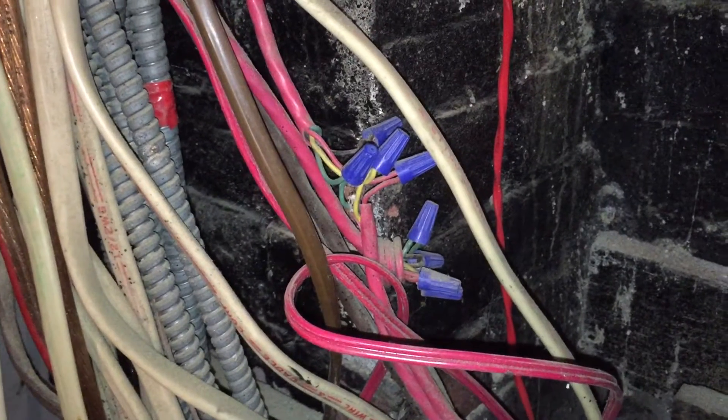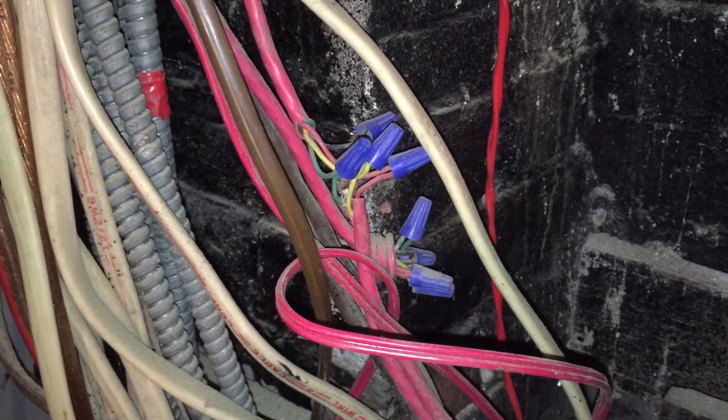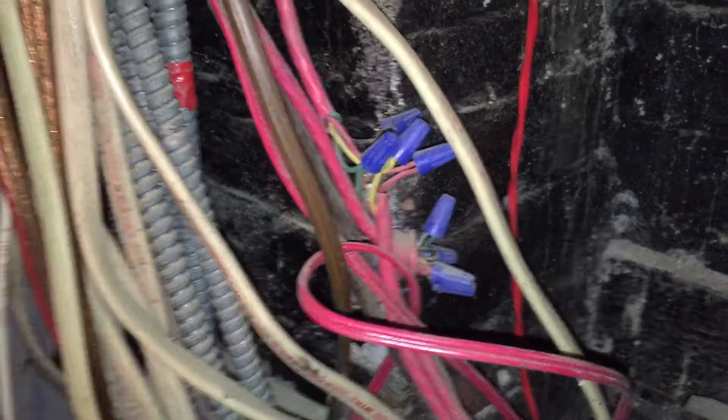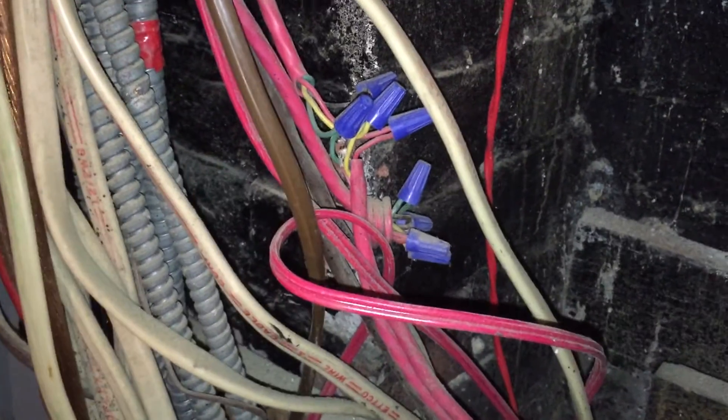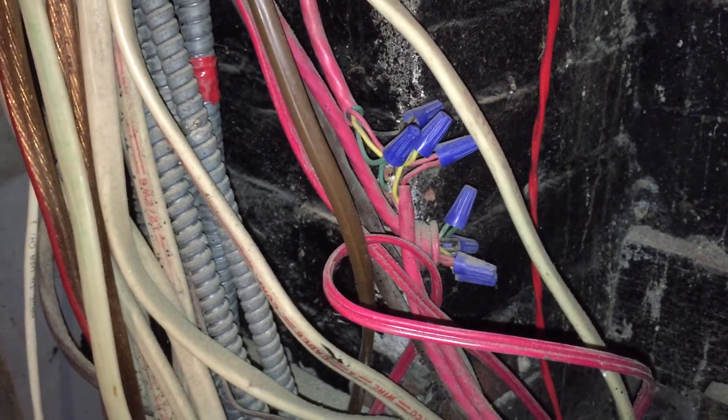Splicing the wires like this is a violation of 760-130B1. Cable splices have to be made in listed fittings or boxes or fire alarm devices or some other enclosure. It's just not permitted to make splices like this and just let them flop around in the air.